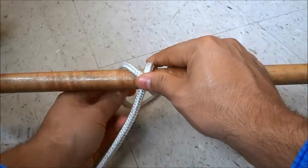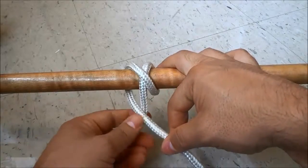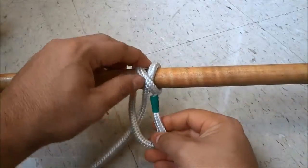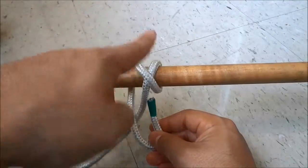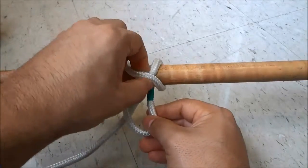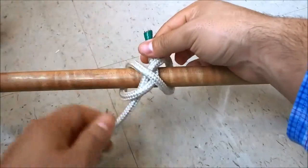Then I'm going to bring the rope end underneath the object, just like that, and over the middle of the rope — so the rope end is going over this portion of the rope. Then I'm going to take the rope end and basically put it underneath and in between these two pieces right here, and it's going to come out in between. So I'm just going to lift them up and put the rope end underneath both of them, and then it's going to come out in between them, just like that.